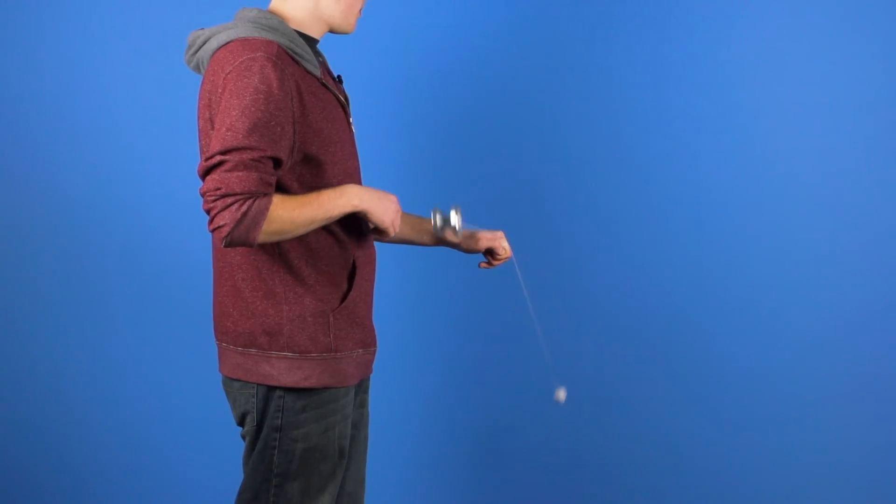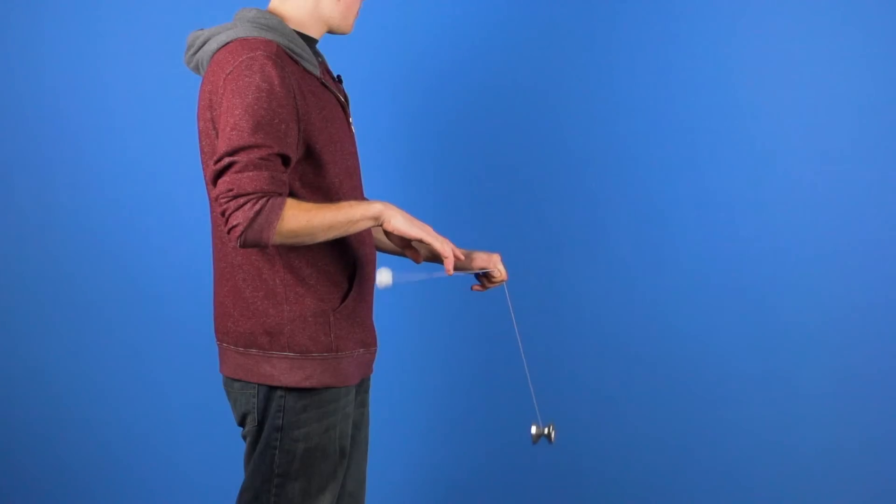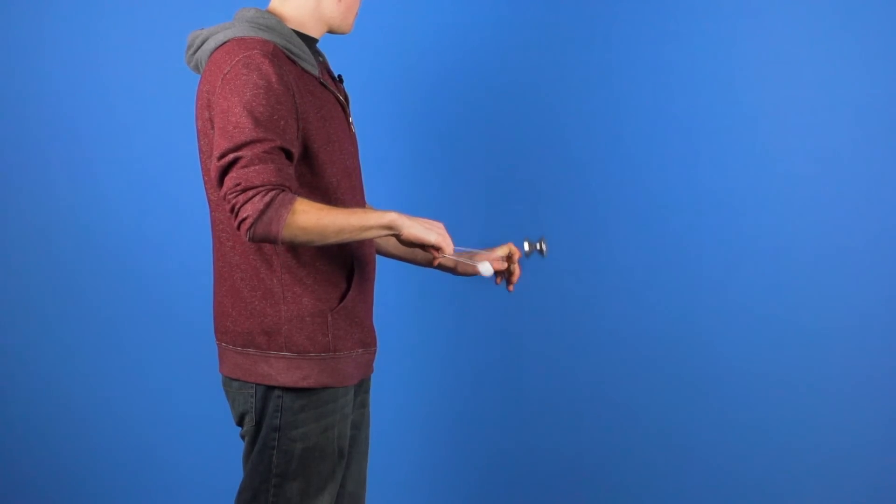To finish the trick and to catch the counterweight, you are going to take your throw hand, hold it palm down, and let the counterweight come up into your palm, catching the counterweight.